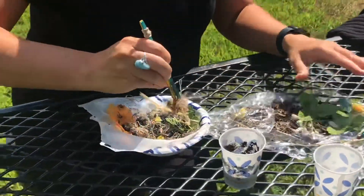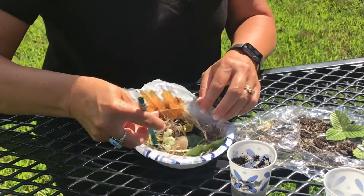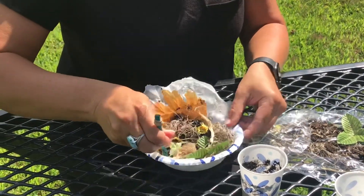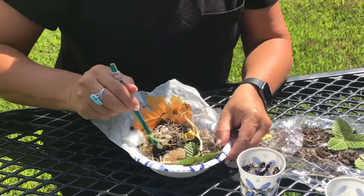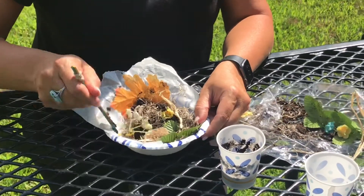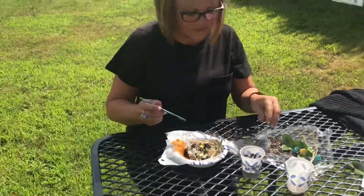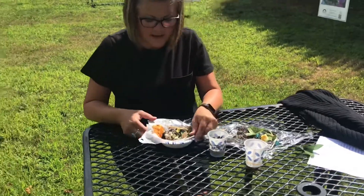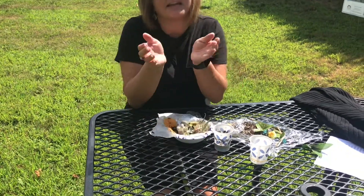That's more moss and some more little flowers. Now just keep topping it off with some bird spit. When I let this dry, I'll be able to lift it up and pull off the wax paper, and it will be in that mold shape.